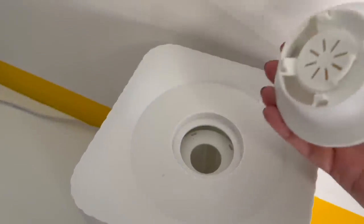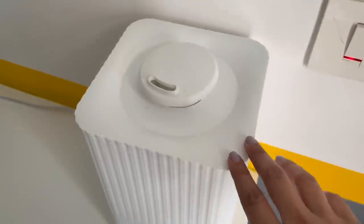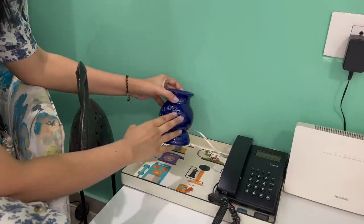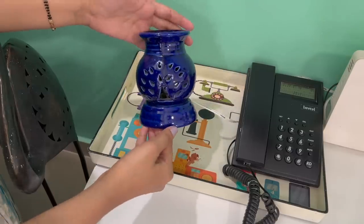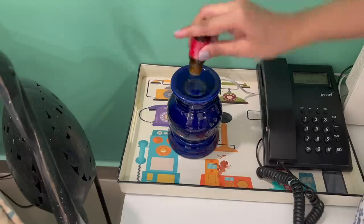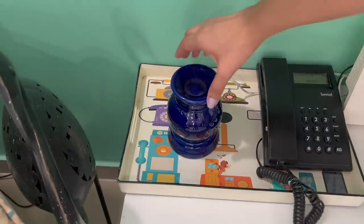Always avoid a humidifier in monsoon because it's already very humid inside because of plants and the weather. So instead of a humidifier, use a dehumidifier or diffusers. Just fill water and add essential oil to enhance the good smell inside your home.